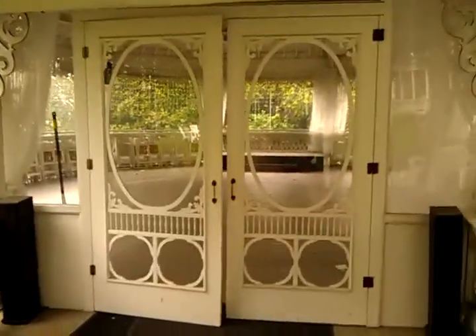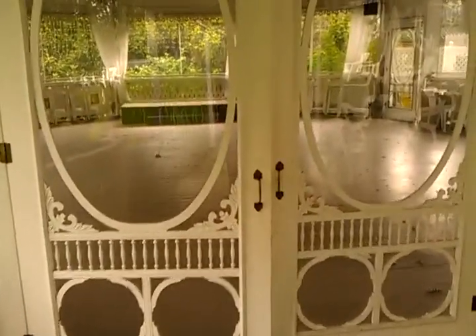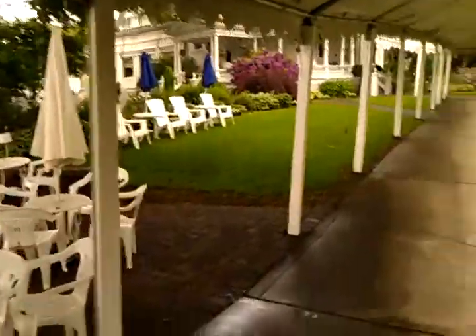So here's the gazebo — that's where you're going to be set up. Something to keep in mind: they're really particular about cords, so you're going to want to make sure if you run any cords, you don't have them on the floor. Real pretty venue though.